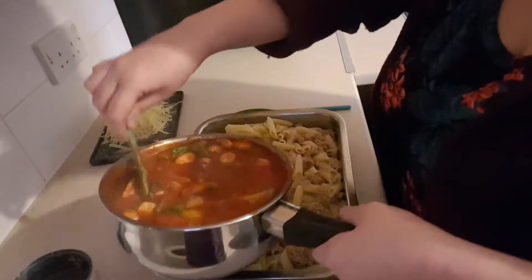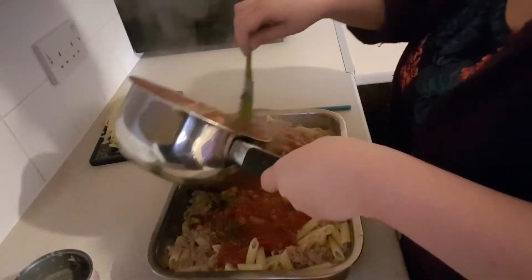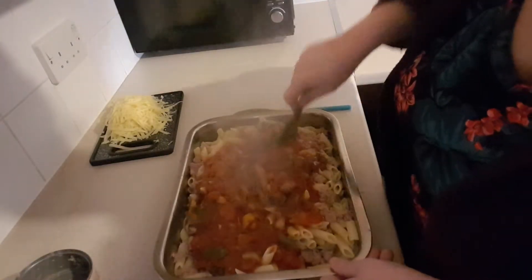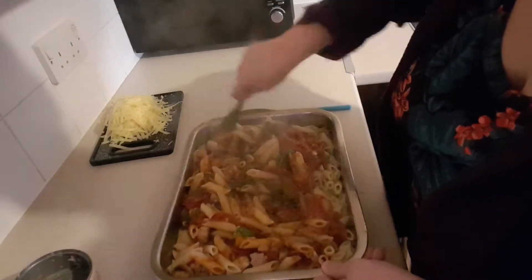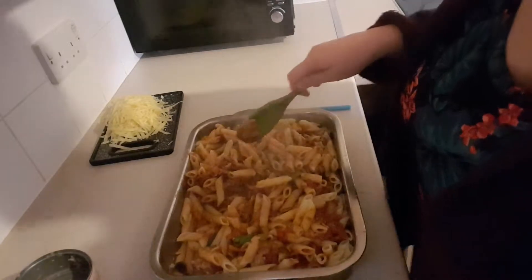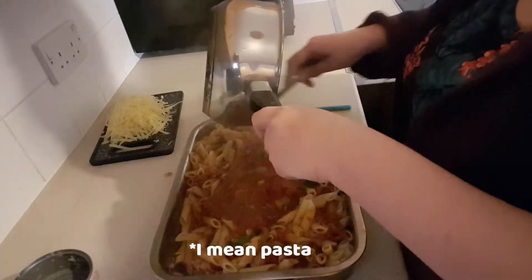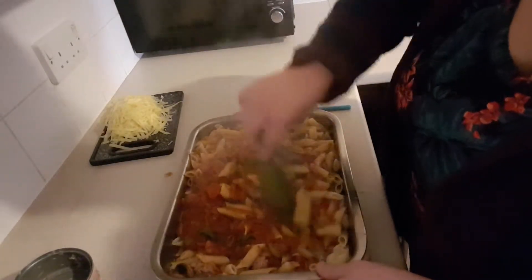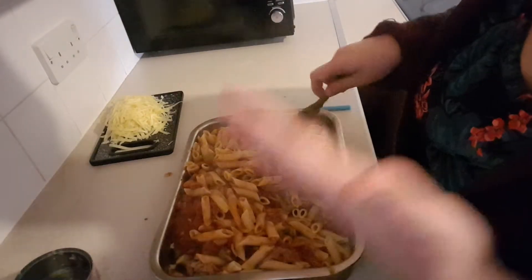So that's my sauce ready and I'm just going to pour it over. I do want to say that you're going to want it quite saucy — it might look like you're adding too much sauce, but the pasta and tuna will absorb a lot of the moisture, so you want lots of extra sauce. You want it to look too saucy.